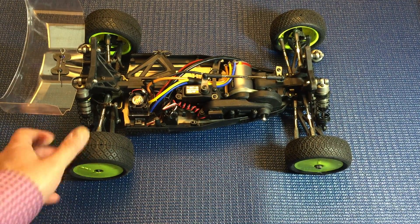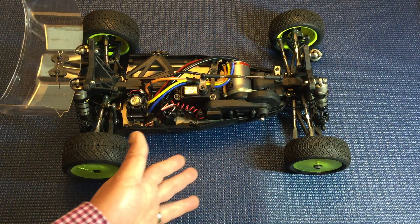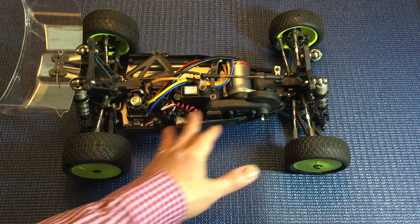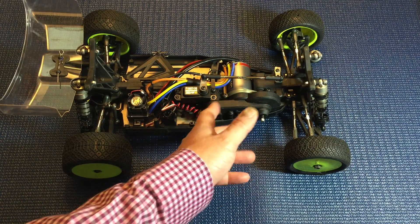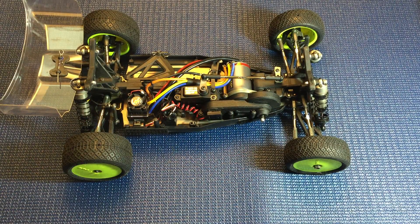The design harkens back to the double X4, which has basically the exact same layout — the belt tunnels, belts, everything looks identical. It's got a sort of eccentric motor mount like the double X4 to help you set gear mesh. It's kind of a nice system that I like a lot.